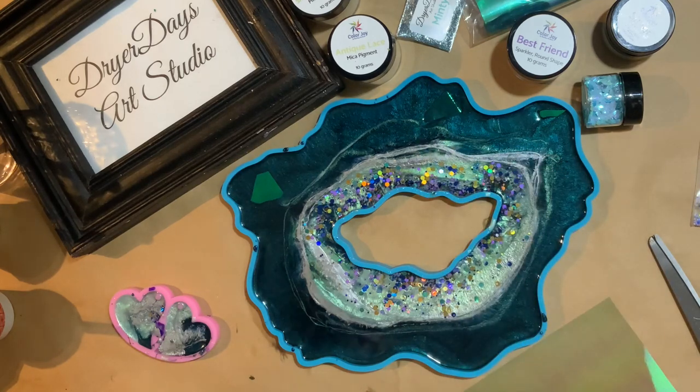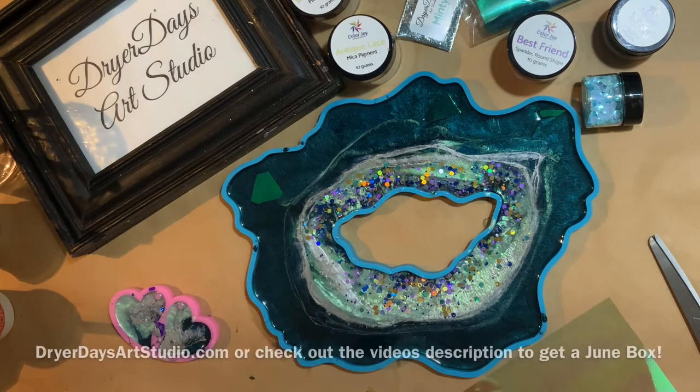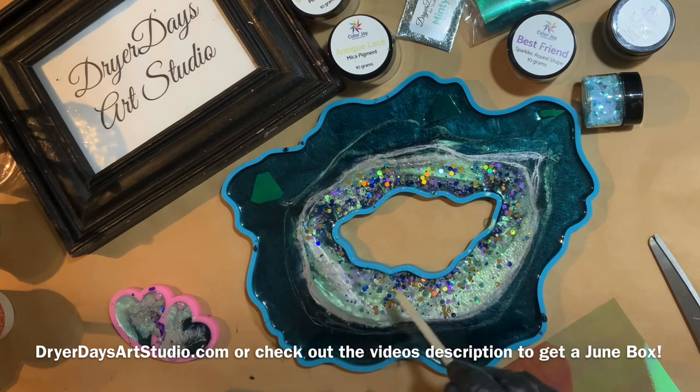These are selling out while I'm making this video — I only have 15 left. So if you're thinking of getting one, please head over there. I do ship internationally — I just shipped two to Australia yesterday.